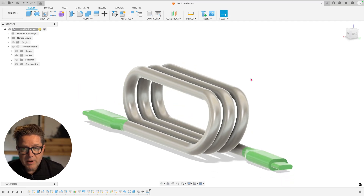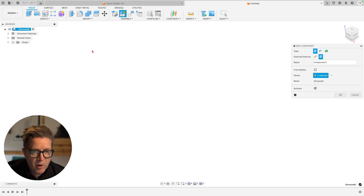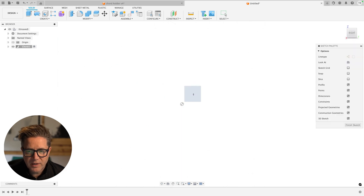Let's run through this model and talk about some lessons learned. The first thing I want to do is create a new component because I'll be making a couple of different components in this design. The cord is the thing I'll be managing alongside another device I'm working around. I'll go ahead and start my first component, give it a name, then do a new sketch on the front plane, keeping things centered.